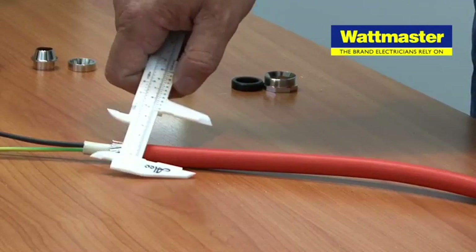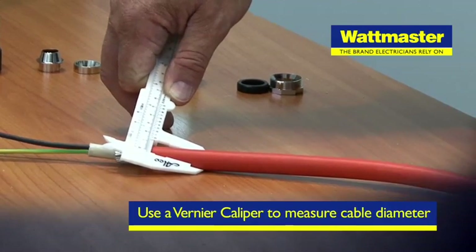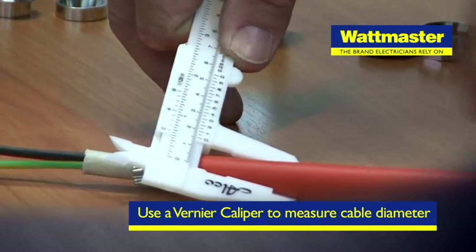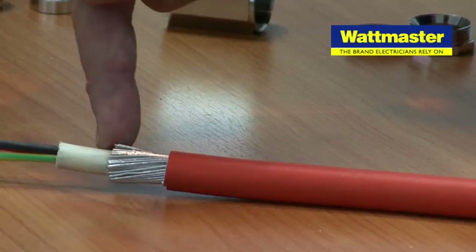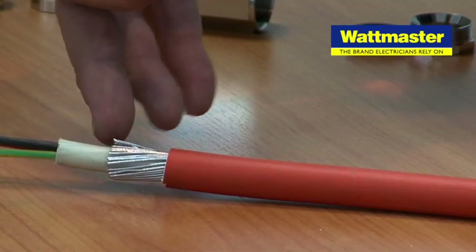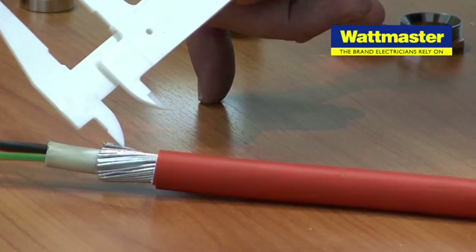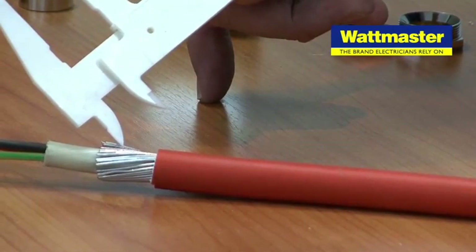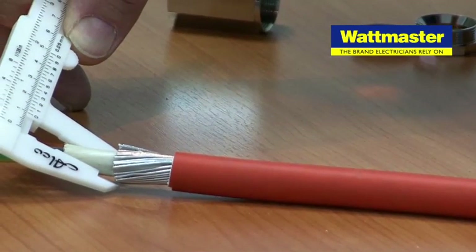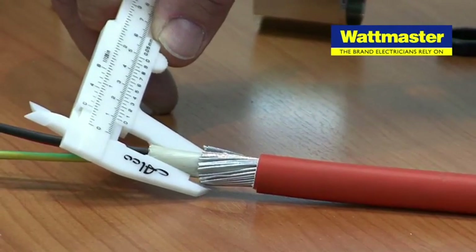The overall dimension or OD — or OA in some cable books — of this cable indicates via these vernier calipers that we're at 15 millimetres OD. With regard to the steel-wire armour, in this case it's a known cable and we don't anticipate any problems in fitment. Sometimes when you put a gland on and it doesn't fit well, it is overlooked that the diameter of the steel-wire armour can vary marginally and in some imported cables can be drastically different. As a check measure we can also check the over-bedding dimension — the bedding being underneath the steel-wire armour but over the cores — which in this case is 10 millimetres.